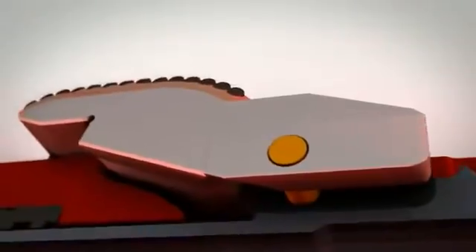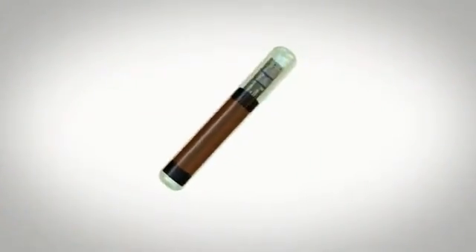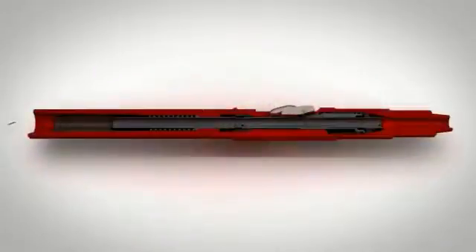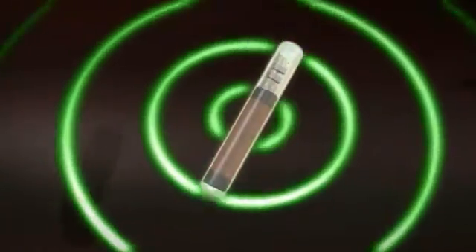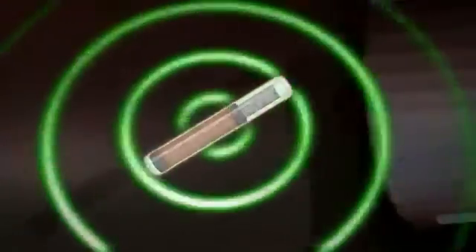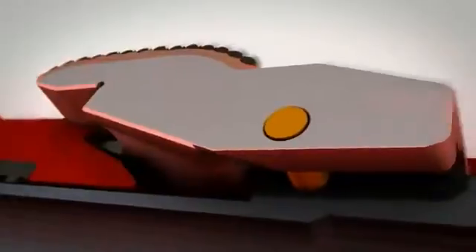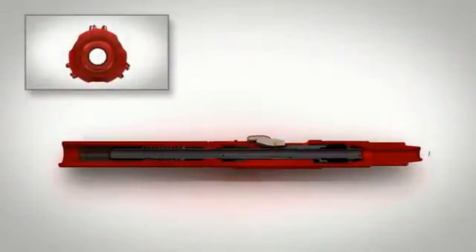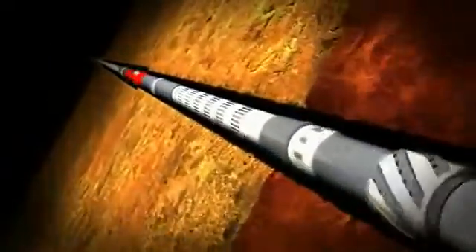RFID tags are inserted into the drill pipe ID at surface and sent down to the Riptide. When the tags reach the controller, their specifically programmed open command is read and processed by the electronic hardware. The controller unlocks, allowing the cutter blocks to fully deploy from the reamer body. Normal simultaneous drilling and hole enlargement operations can now commence.